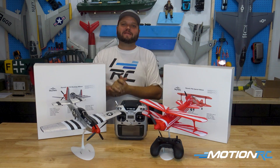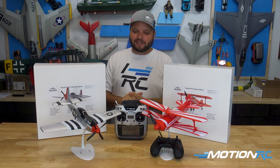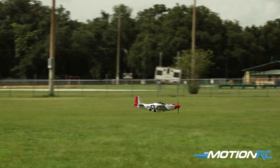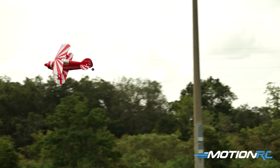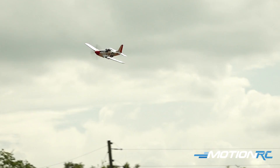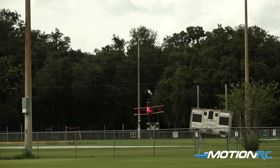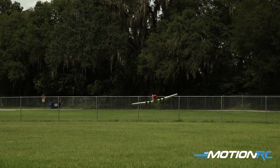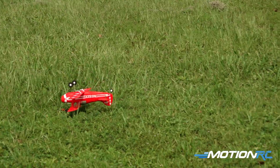That wraps it all up! These are available now at motionrc.com and motionrc.eu. The Skynetic Minis are a blast to fly — we have flight videos up on the channel. If you get one and want to share it, check out the Motion RC Facebook customer community. As always, whether it's land, sea, or air, Motion RC has everything you want — see you in the next video!